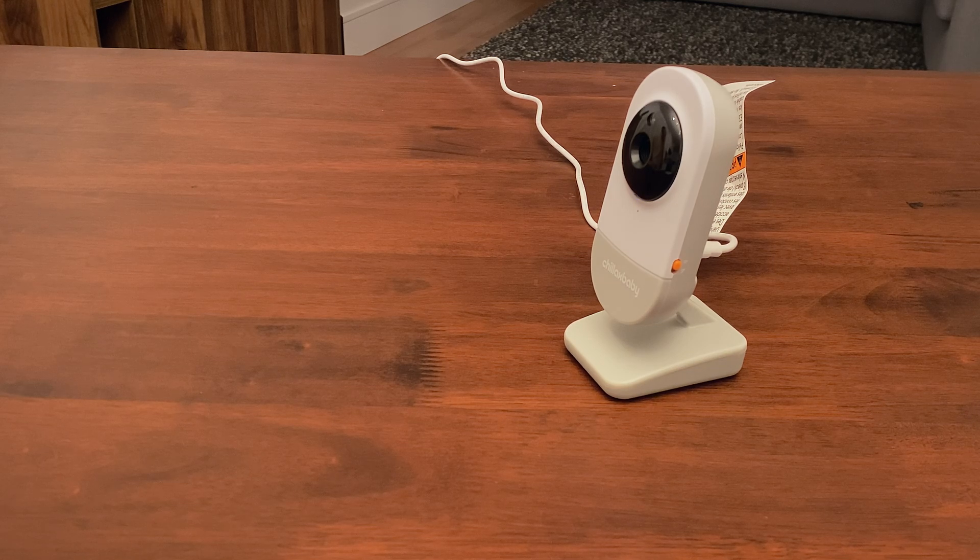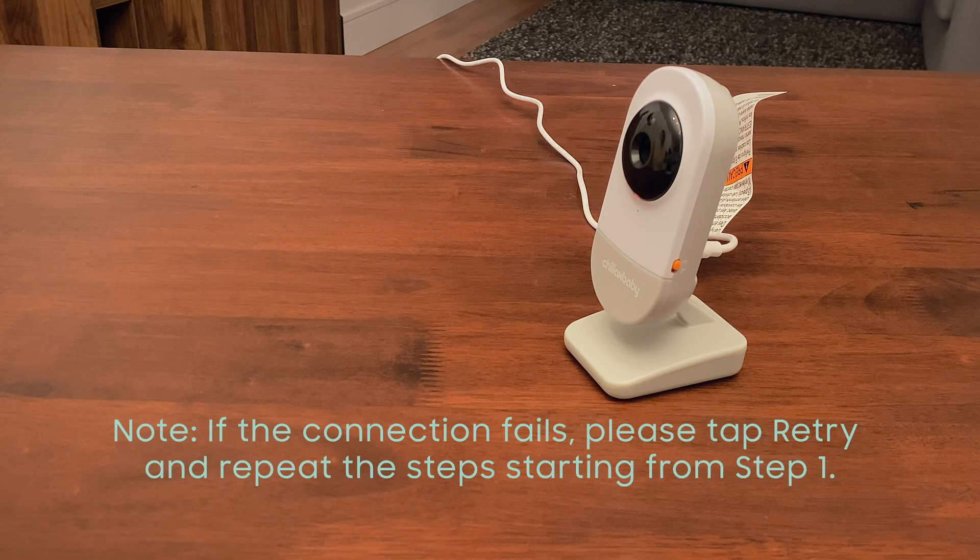You will then hear the connecting to the router voice prompt. It will take a few minutes for the camera to connect to the Wi-Fi network. Once connected, you will hear the router is connected voice message. Once your camera is connected to the Chillax Care app, you will hear the pairing success voice prompt.